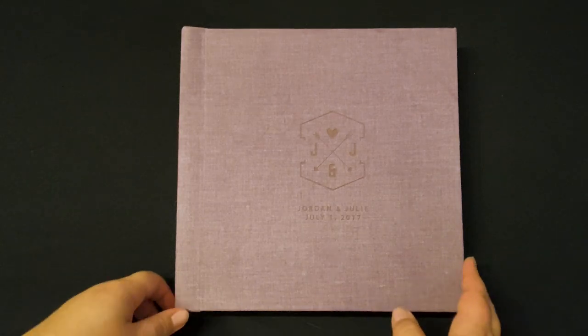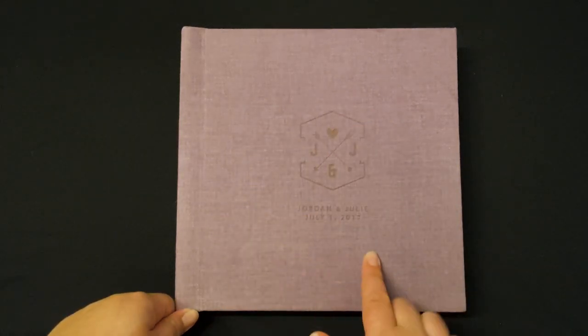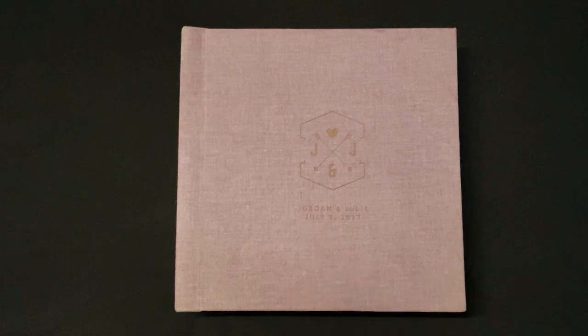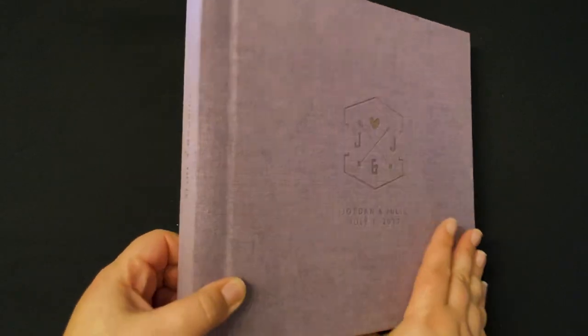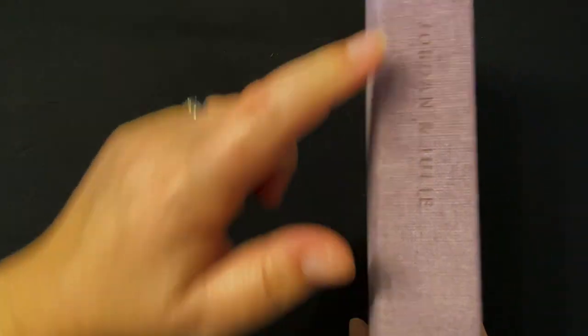As you can see here on the cover, it is laser inscribed — this is the only option for the velvet albums. There is a variety of different laser inscriptions that you can have that maybe match your personality or your wedding better. As you can see, the laser inscription is also placed on the spine with your first names.